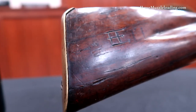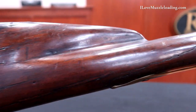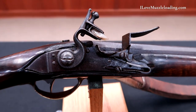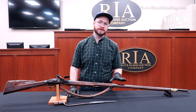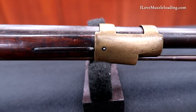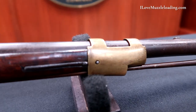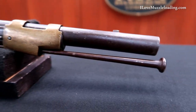This musket features a pretty plain, curly stock. There are some waves of grain through here, though we see a lot of darkening and aging around the lock and the tang, kind of masking some of that grain structure. The interesting thing about this piece, as noted in the description, is this front barrel band — these front barrel bands are much more common in later muskets, which means that this piece could have bridged the gap between an earlier design and what became a later design.